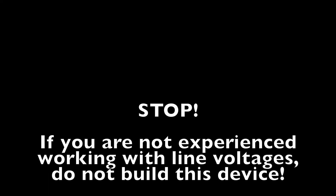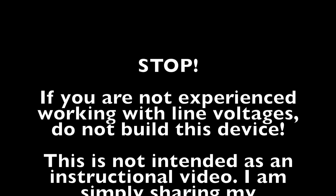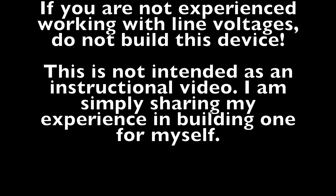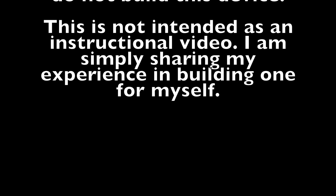Just a little disclaimer here: if you are not familiar with or comfortable working with electricity involving line voltages, don't build this. Do your own research — I am sharing this video just as my experience in building one of these for myself.